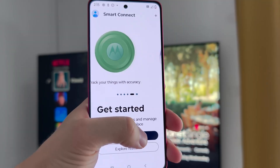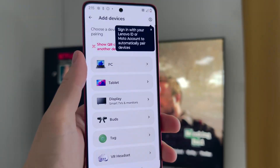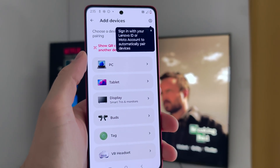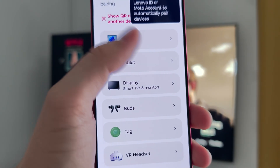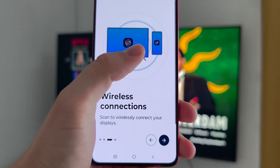When you are sure, click to add device and you can click to pair manually. Now you will have to select your display, then click on the right bottom corner just like this.